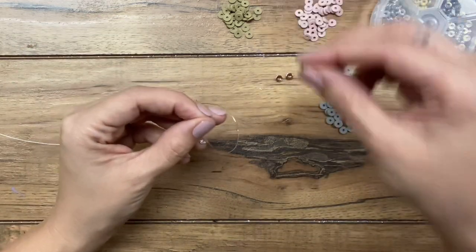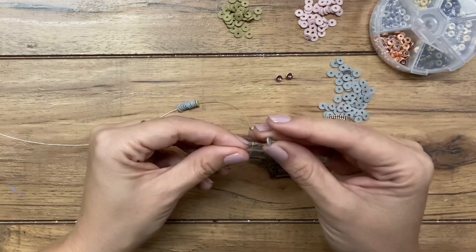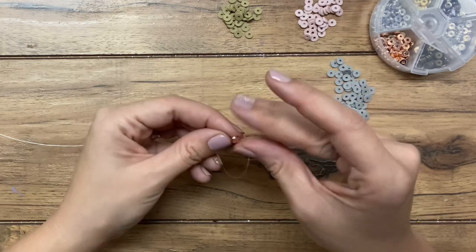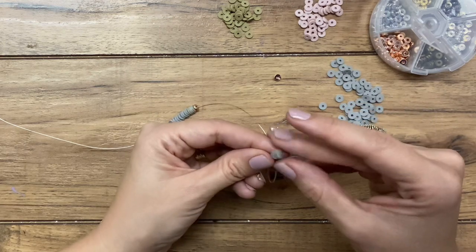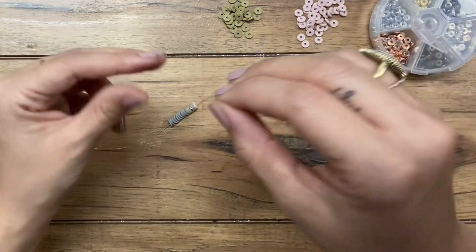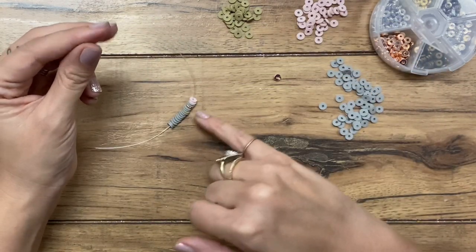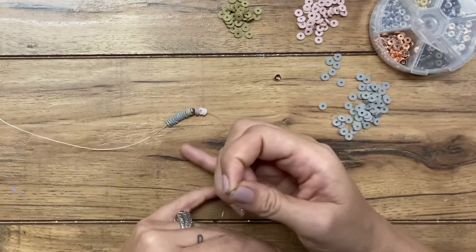So now that I've got that, I'm going to put in the little green one, I'm going to do two gray, I'm going to do a rose gold, two gray again, and then I'm going to do the pink. I'm just going to repeat that. Actually, I'm going to do two of the pink — if there's a specific color you want to see more of, just double it up or put three of them so it stands out a little more. So I'm just going to repeat that pattern that I just did.